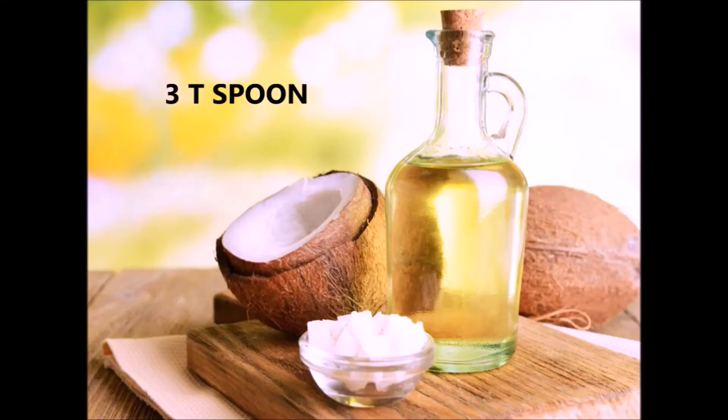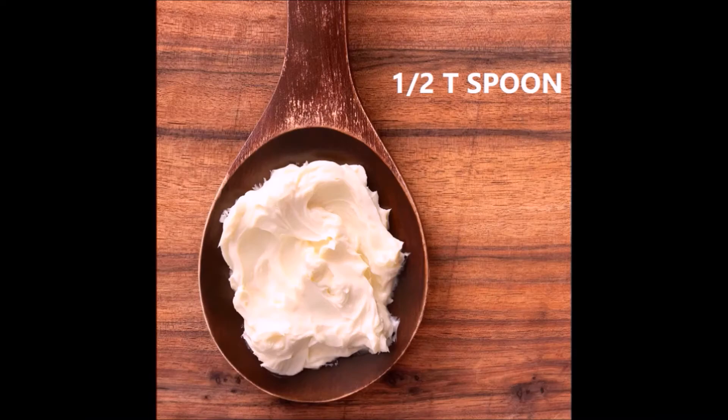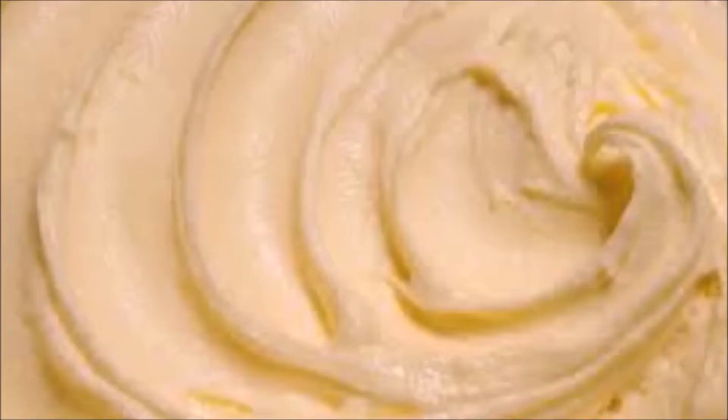For this mask we need 3 teaspoons of coconut oil and half a teaspoon of shea butter. Make sure you are using the whipped one and don't use a lot since it can weigh down your hair.